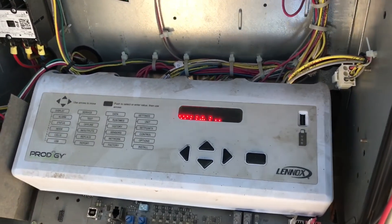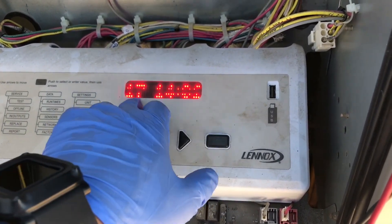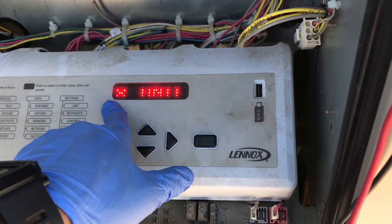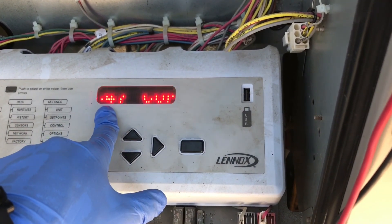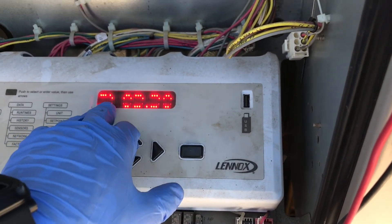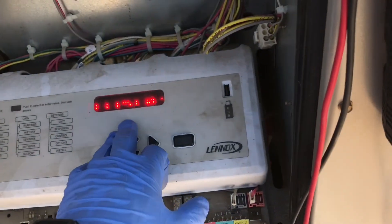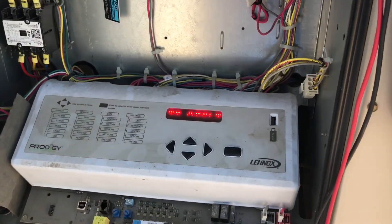Then I'll go through your last alarms — it has the date, the alarm, and the time. Code 115 is unit offline. Code 82 is controller reset. It was throwing a 13 and then a 15. A 13 is compressor 1 high pressure lockout, and code 15 is strike 3, and it'll shut down.